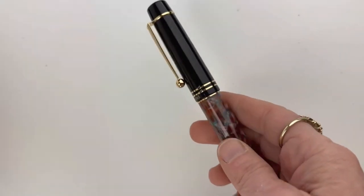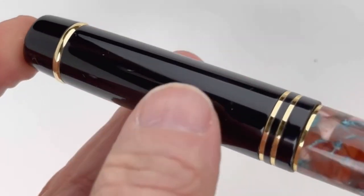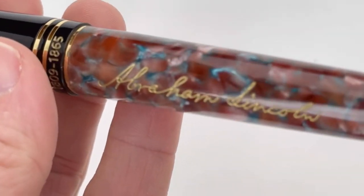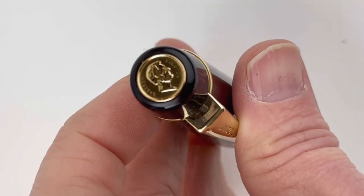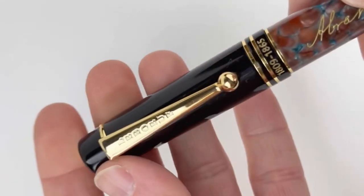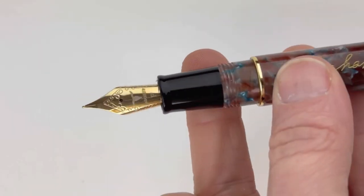Abraham Lincoln was the 16th president of the United States in 1861, so this pen is dedicated to and kind of resembles who he was as a president and his entire life. There is a little outline of Abraham Lincoln on the cap of the pen, which was just shown.